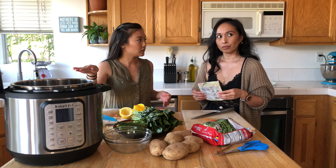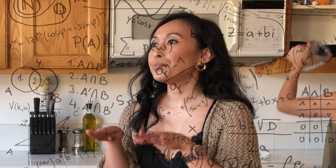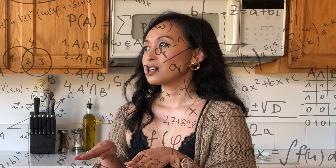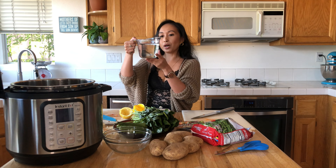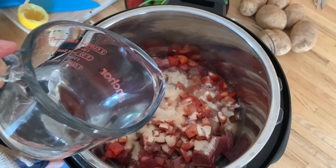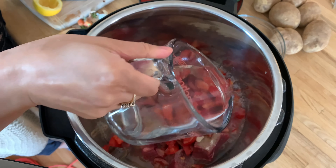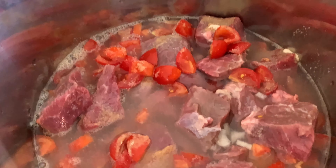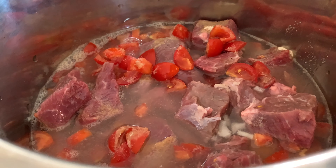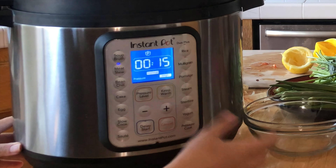We're going to just barely cover it with water — barely covering the meat. You don't want too much water because then you'll have too much broth and not enough meat. For us it was about three cups. I like to click the meat option on the Instant Pot, and we'll put it for 40 minutes because we like it lumambot.